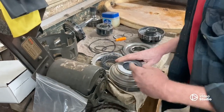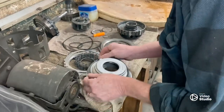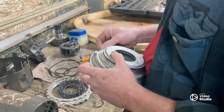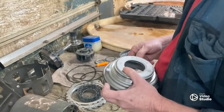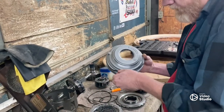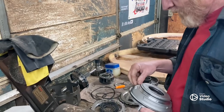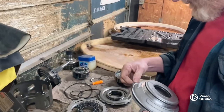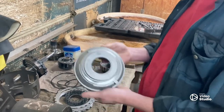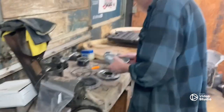This is our low reverse piston. We got her all new seals — that last little bit's always a pain. There she is — new seals, reverse piston, low reverse piston, ready to go back in.